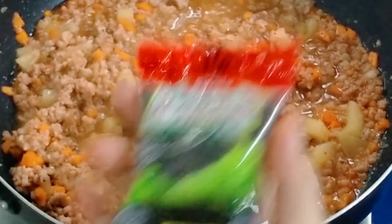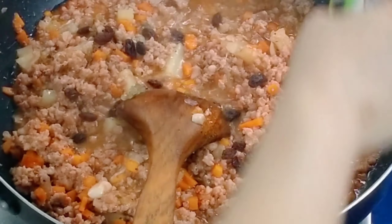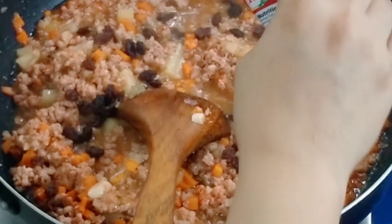There we go — raisins (pasas). These were only 16 pesos. Any brand works.